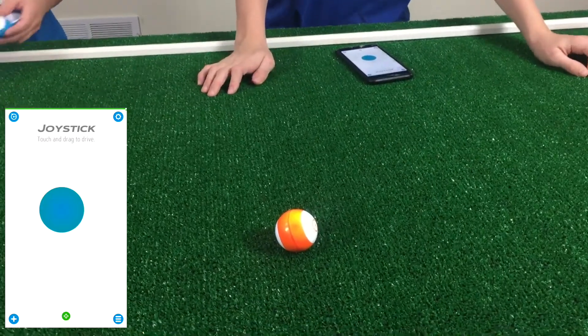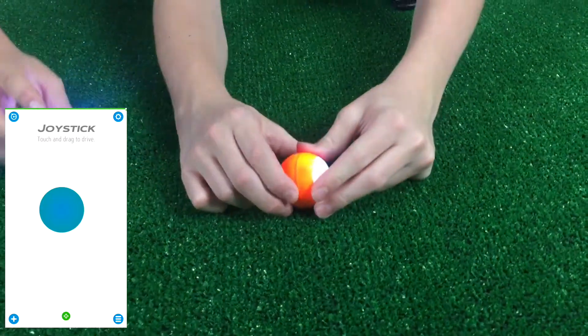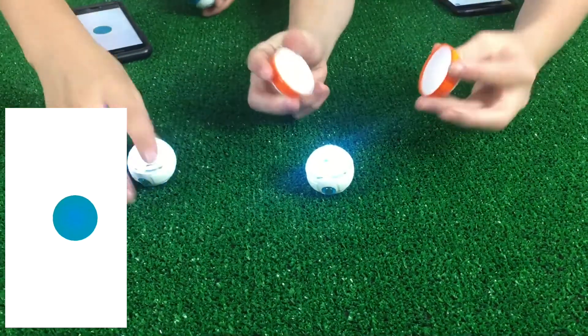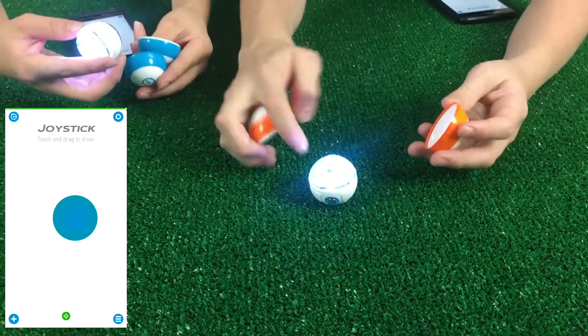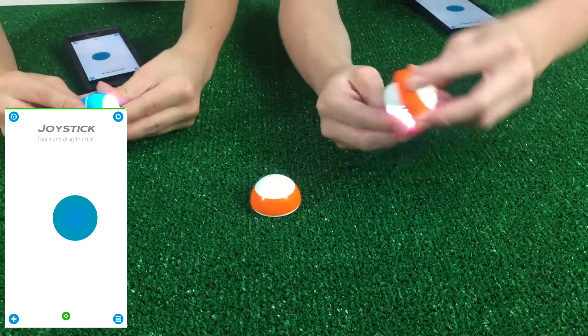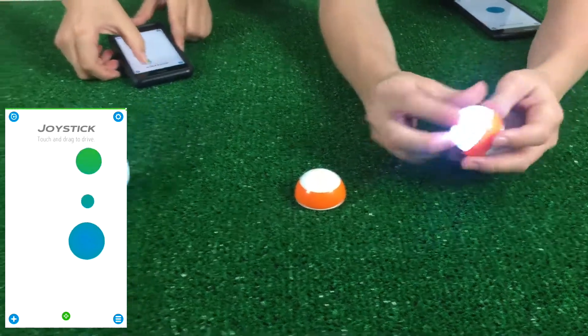Another thing about the Sphero is that they don't work without their cases, if you wanted to try it, because the wheels need something to run on. So the wheels run on this, and the weight from this makes it move. Every time it powers over, it will move this over because the weight from the bottom has to go with it.